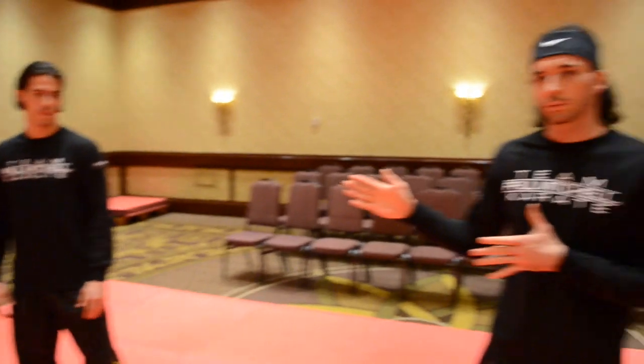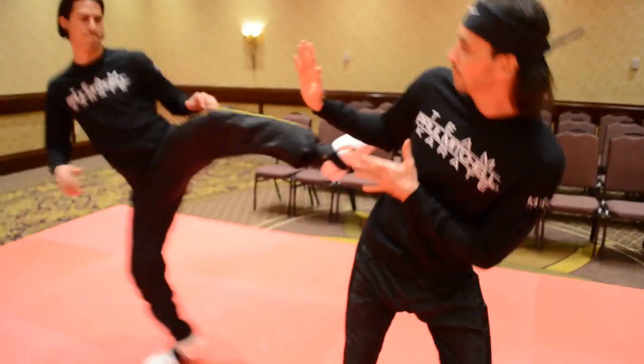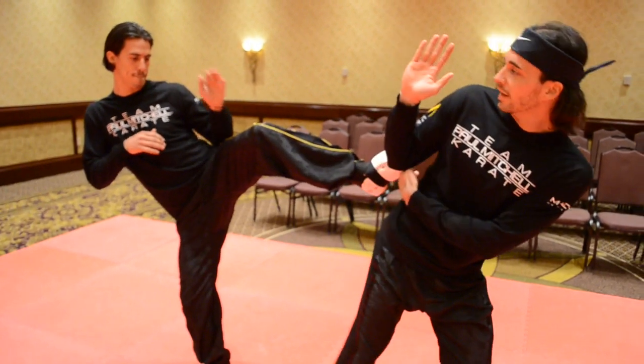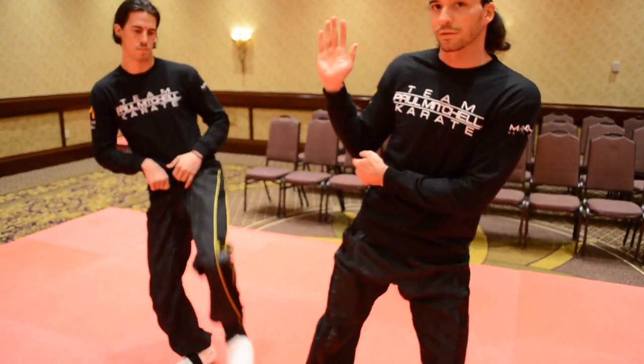When your opponent attacks you, just step in, lean a bit forward, guard yourself and kick the hook to the head.